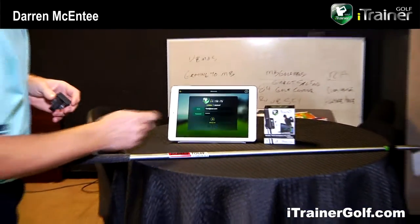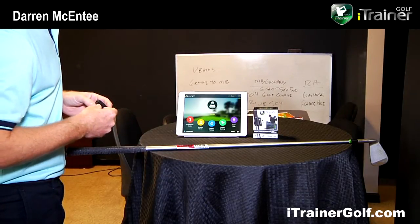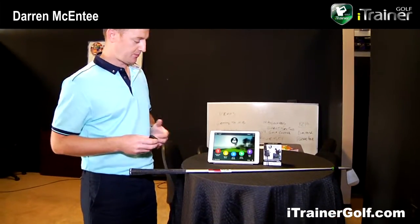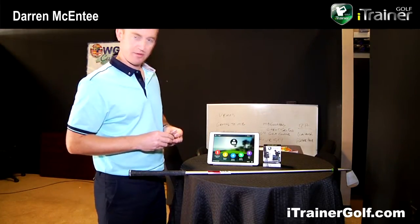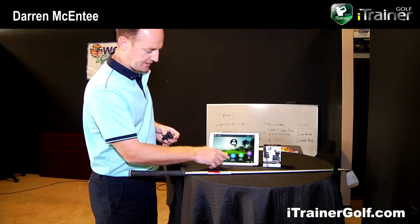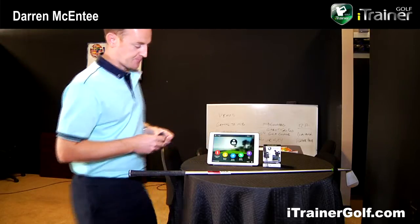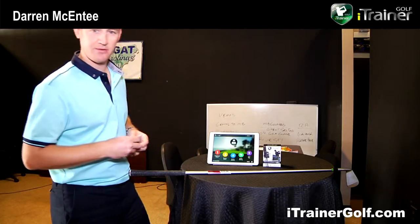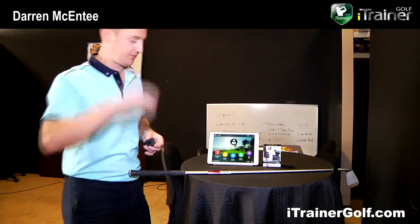We go into normal mode. I've already set up my email and password. There are a number of features: a challenge mode where you can compare yourself to a pro or to a friend; an expert mode which is the core of the product; swing history which shows all of your previous swings; and settings where, for absolute accuracy, you enter the club specs. We also have golf tips which we'll go into a bit later.